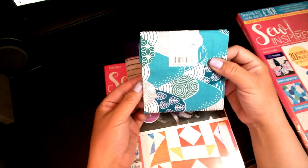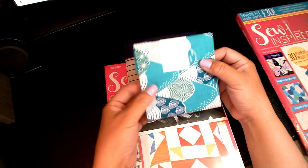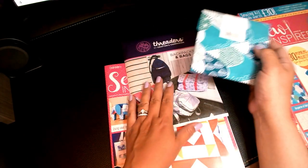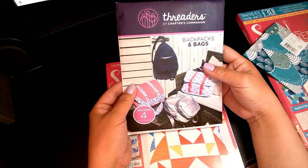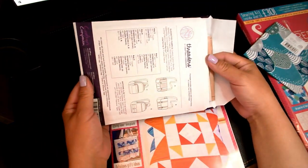I really like this pattern — I actually ordered it separately before I got this one. And you also get a pattern for backpacks and bags. I'm just going to show you what this looks like.